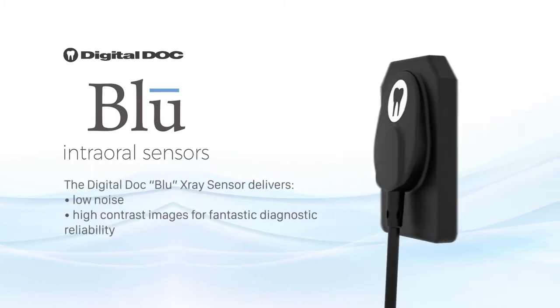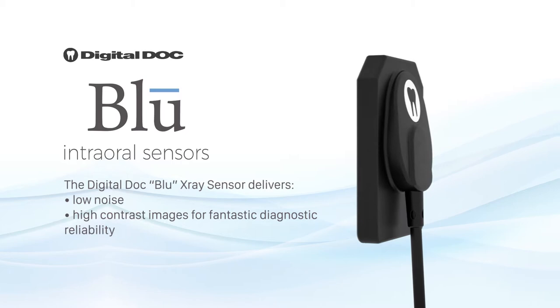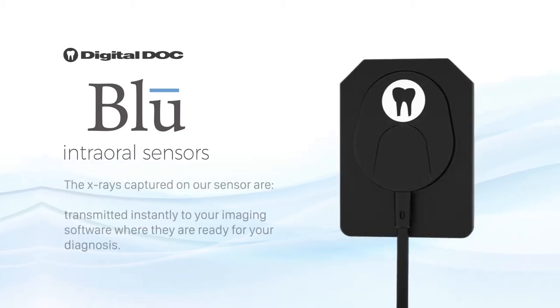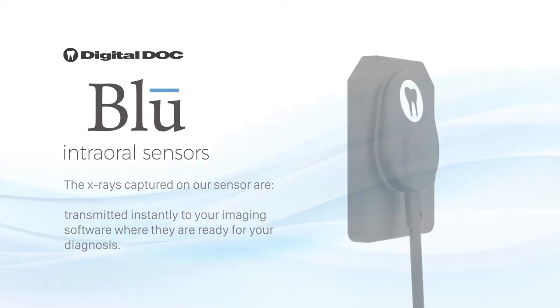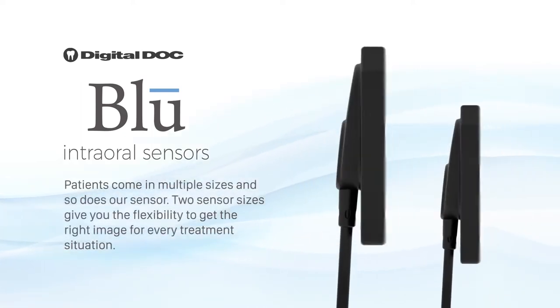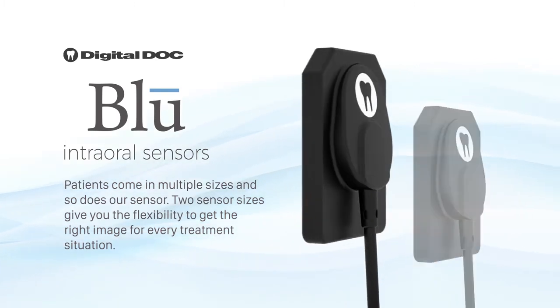The DigitalDoc Blue X-Ray Sensor delivers low noise, high contrast images for fantastic diagnostic reliability. The x-rays captured on your sensor are transmitted instantly to your imaging software, where they are ready for your diagnosis. Patients come in multiple sizes, and so does our sensor. Two sensor sizes give you the flexibility to get the right image for every treatment situation.